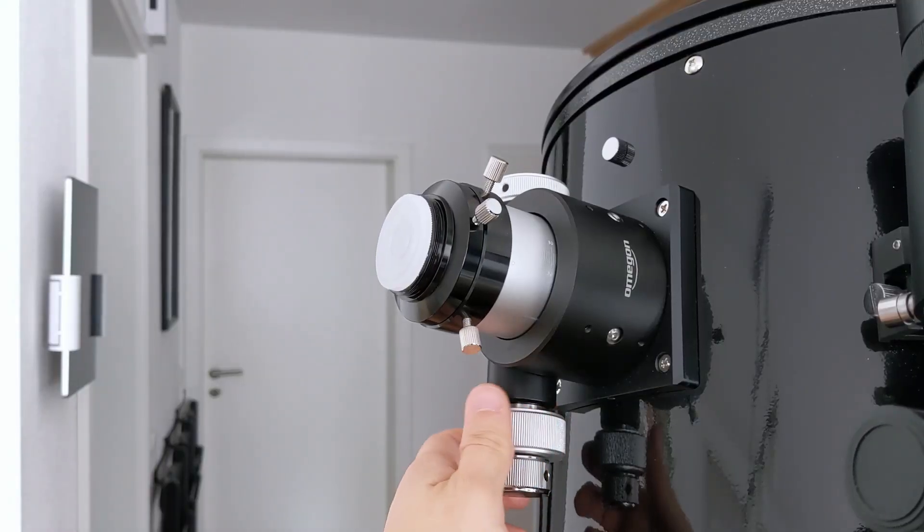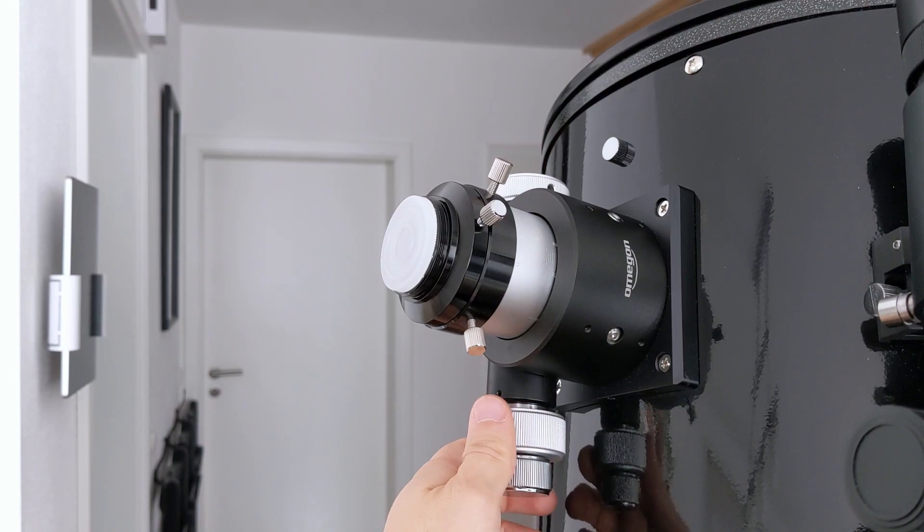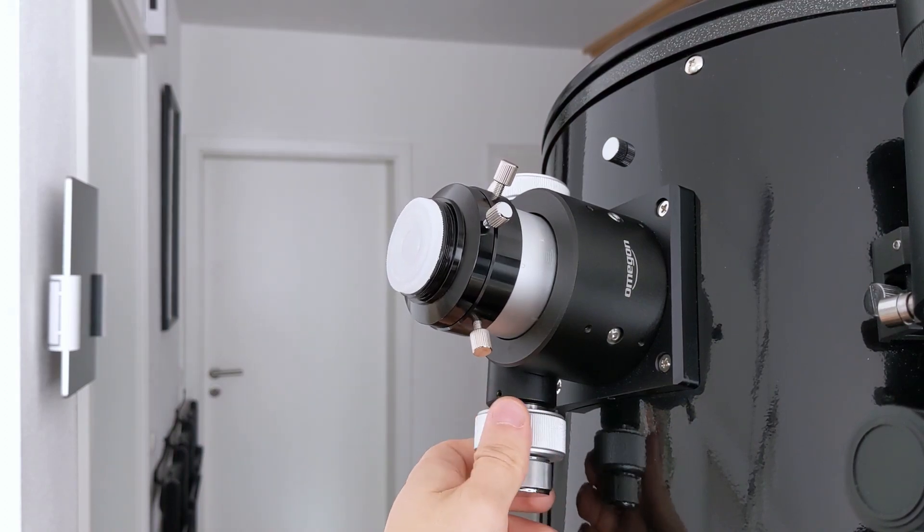Every telescope, no matter the type, is using some kind of focuser to help eyepieces and accessories reach the focal point of the incoming light from the telescope. A focuser does this by increasing and decreasing the length of the last bit of the optical system by a couple of centimeters.